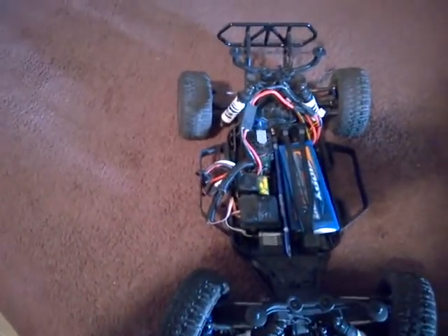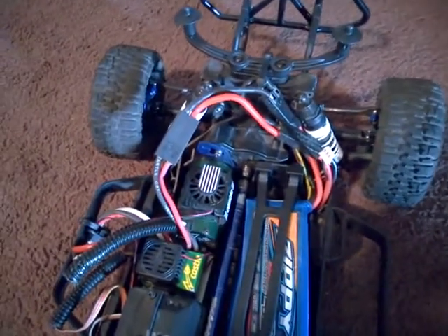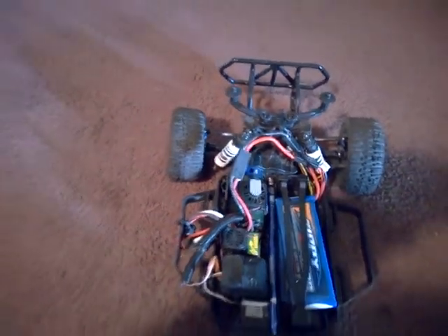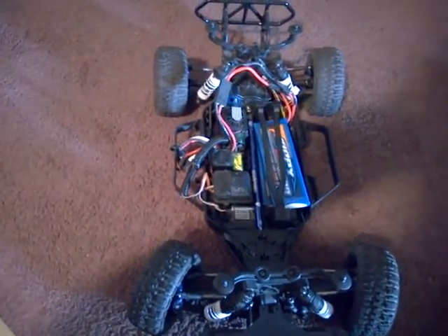Got the Mamba Max Pro ESC, got the Mamba 2400kV motor. My fan is backwards so it is what it is — I'll switch it over eventually. RPM rear bumper right there, RPM A-arms all around, and I'm running 4S.